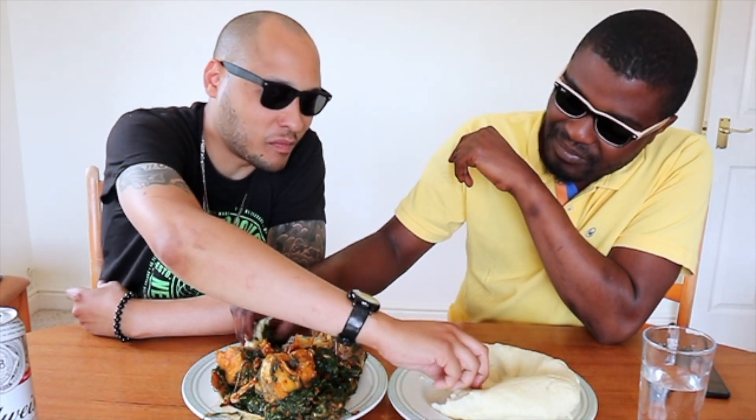This was filmed for Bright's Kitchen but I'm putting it on my channel as well. Bright's Kitchen is what the channel is called. This dish is nice — you can eat it with rice, yam, plantain, potatoes, sweet potatoes, anything really. Pasta? I don't know about pasta...